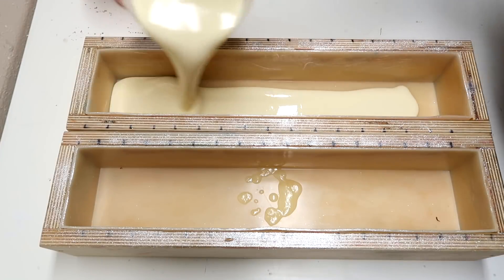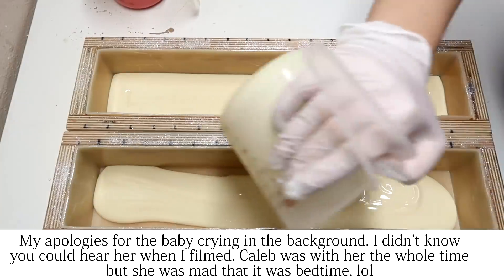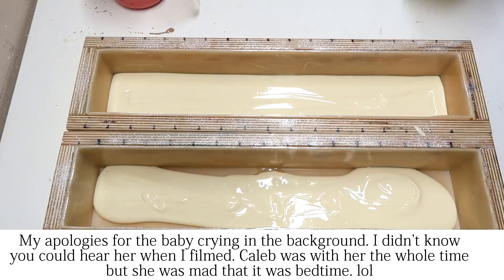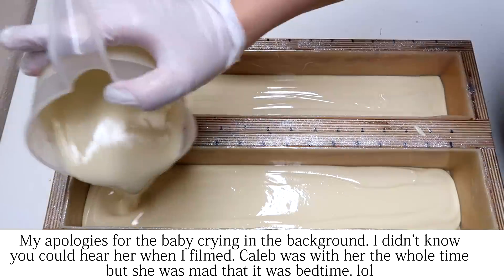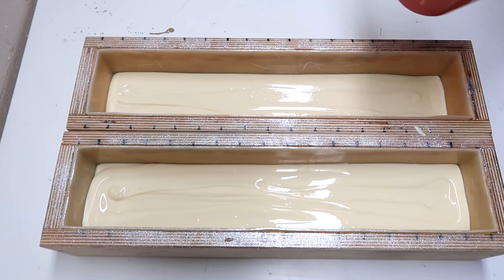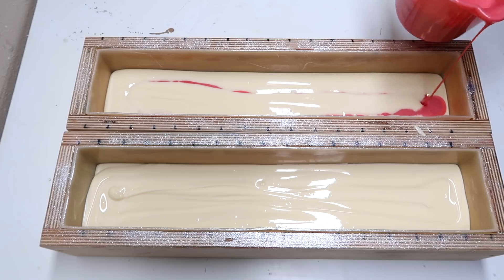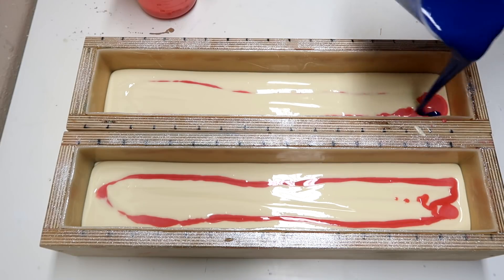The first thing we're pouring in is the white. I'm pouring it out of this container just so that I can be a little more purposeful with my pour — it's a lot easier to pour with this container. Then we're going to start with this pink, all the way in like that. Then we're going to move to the blue.